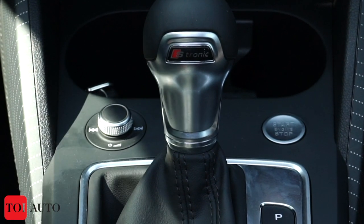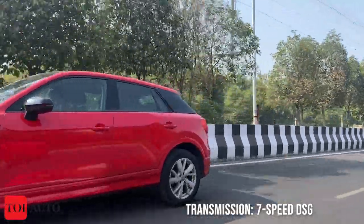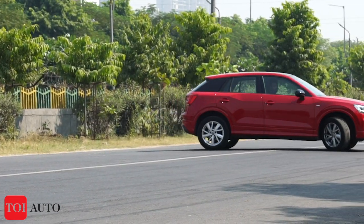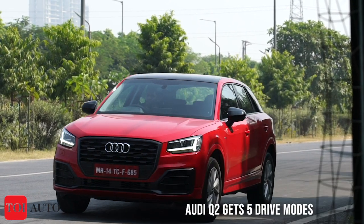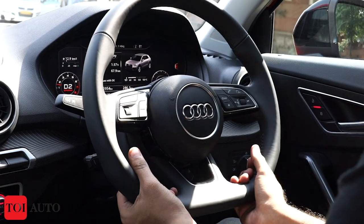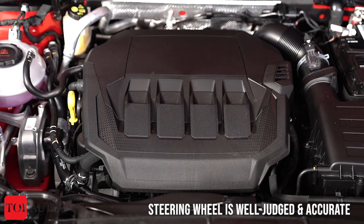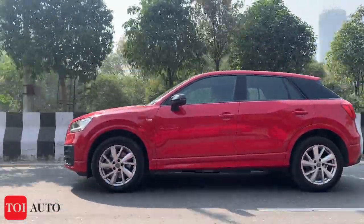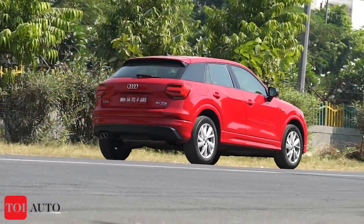The 7-speed DSG gearbox is quick to respond and shifts rapidly, though compared to other premium segment cars it can feel a tad slow to react. Overall, the 7-speed DSG married with the 2-litre petrol engine is a very good combination for the Q2. With five drive modes available, the car is most exciting in dynamic mode. There is no dedicated sports mode, but thankfully you have paddle shifters behind the steering wheel. The steering is also well-weighted with a nice heft. The Q2 has the genes to make your ride sporty, whether speeding on highways or taking quick turns, and it does retain the charm of the Q family.